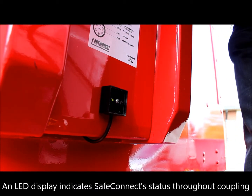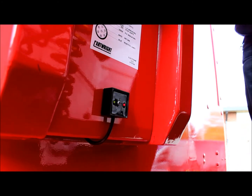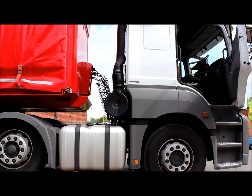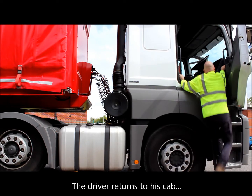SafeConnect is extremely easy to use and requires no additional input from the driver. The vehicle's fifth wheel is secured as normal and the Susie lines are connected to the trailer. An optional LED display indicates SafeConnect's status throughout the coupling process.